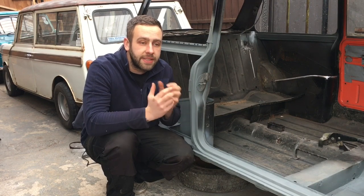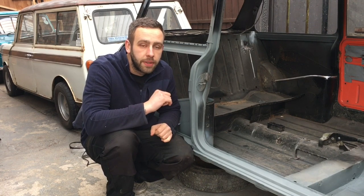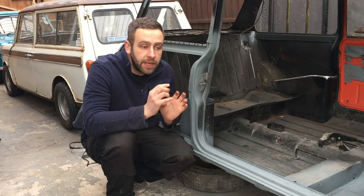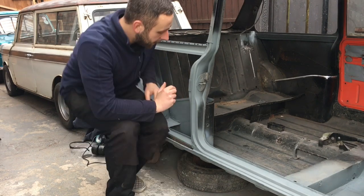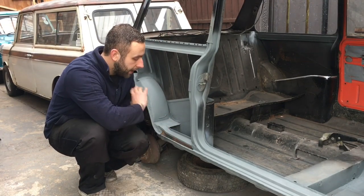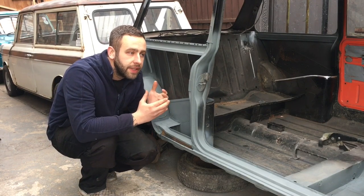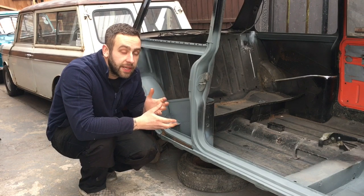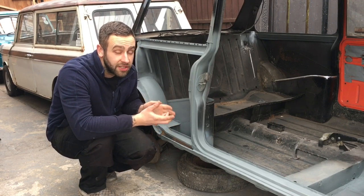I'm going to tackle it in the exact same sort of way I tackled the sill. I'll mask off all the areas I've done in zinc primer where the panel's going to go and then paint the rest of it in the bronze yellow. So I'm going to take the chance while I can to get in here and paint all of that - everything is then ready to go body colour and there's peace of mind that it's all protected. Since we're doing a colour change, let's do it properly.